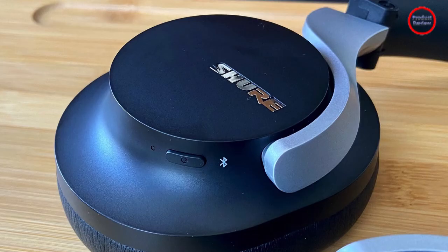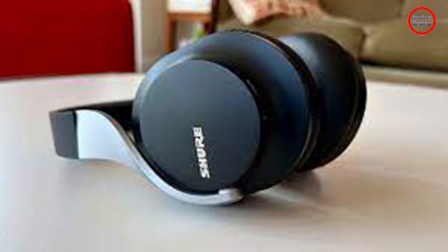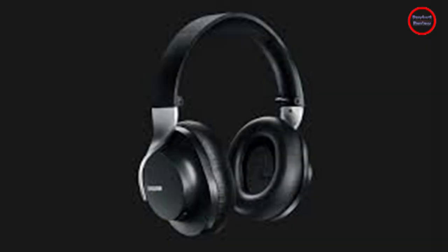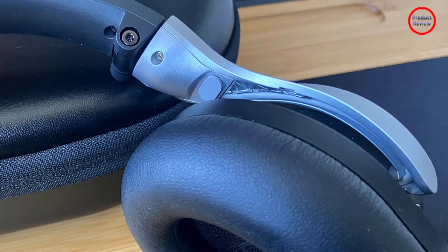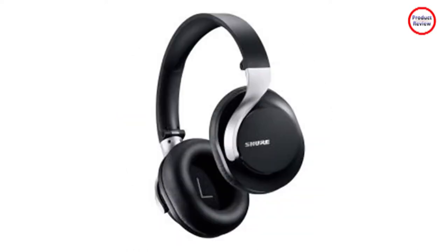The Aonic 40 come with an analog cable for times when you need to plug in or want to use your own digital-to-analog converter. It also lets you use the supplied USB-C cable as a direct digital interface for computers and smartphones, which lets the headphones' on-board DAC handle all the heavy lifting — and it even works while charging, which is something few headphones can claim. With support for AAC, AptX, and AptX HD Bluetooth codecs, the Aonic 40 check some of the most important boxes for wireless audio.